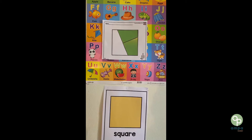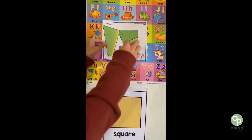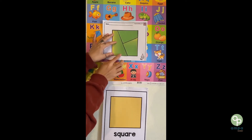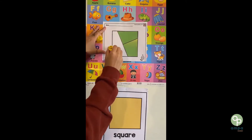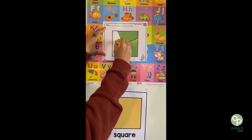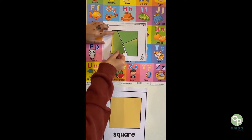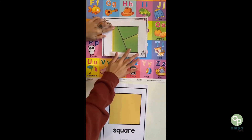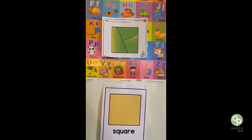Now we have one more. Is this the right way? No, we have to turn it around. Is this right? Yes. Let's get our glue. Slowly put your paper on the square. Perfect. Now we have a green square. Good job, everybody!